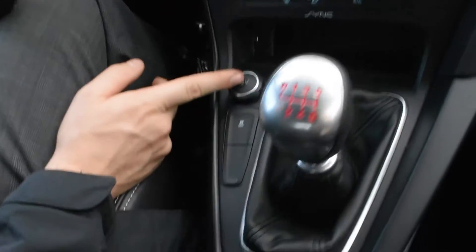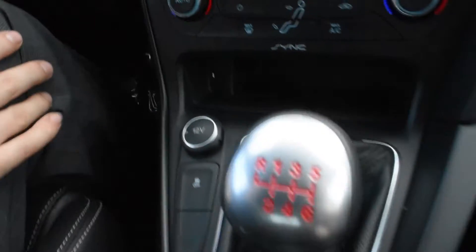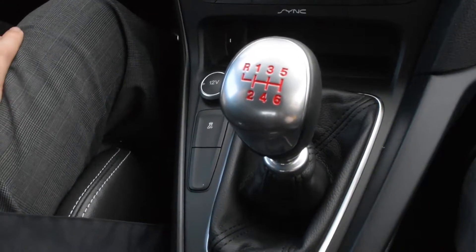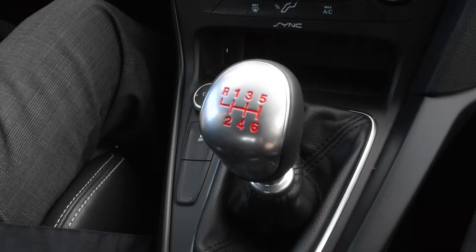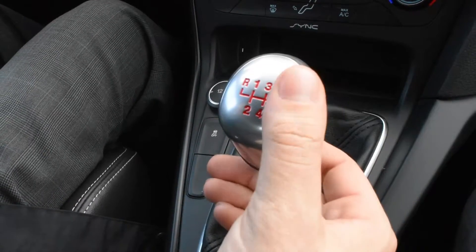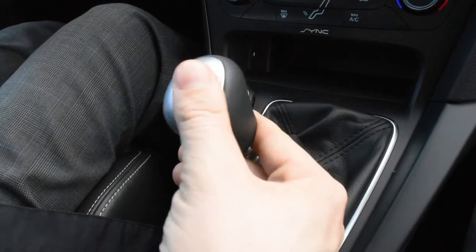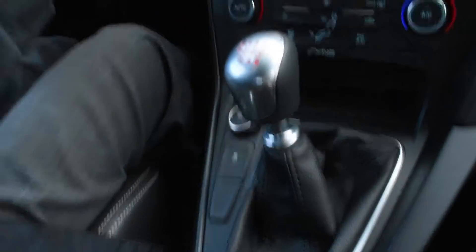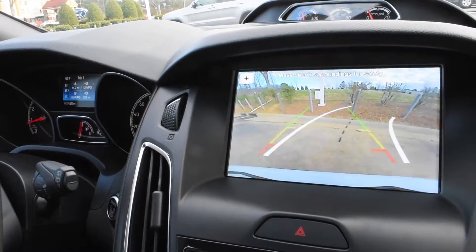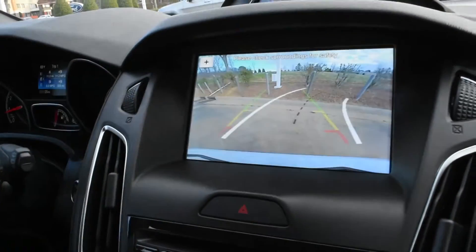It does come standard with a 12-volt charging port as well as a USB connection that connects to SYNC 3, as well as traction control and a 6-speed manual transmission. One of the things that changed with newer Ford models with the manual transmission is that for reverse gear, you now pull up on the knob shifter so you won't accidentally throw it into reverse. You pull up on the slide, push the clutch in, and pull it over — and you'll notice it activates the rear view camera, which also shows the intended trajectory of where you're going to be going, and can zoom in if you're backing up close to something.